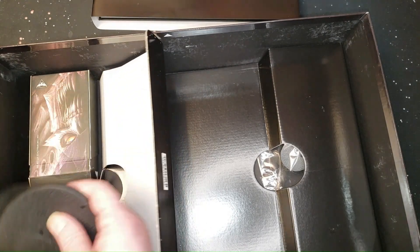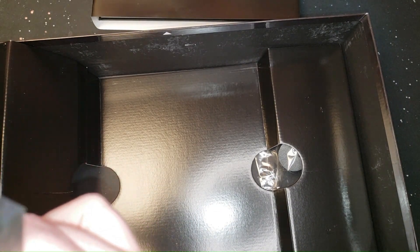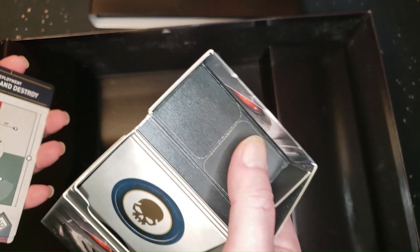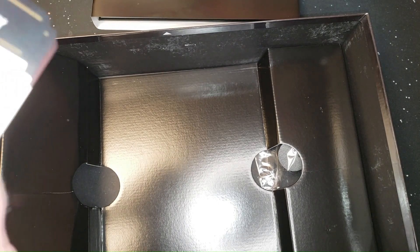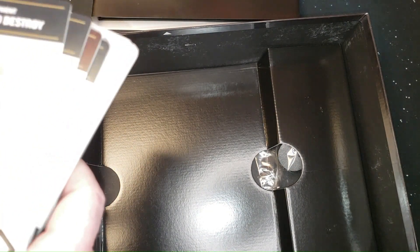We've got some bases — there's more in the bottom there. They fell out of this card box. There's missions in there, scenarios, looks like there's objectives. That's cool — everything you need to play. Let me get this back in the box because that's where it belongs.